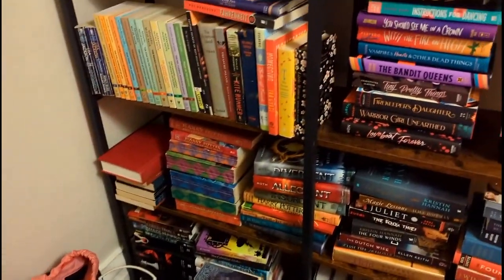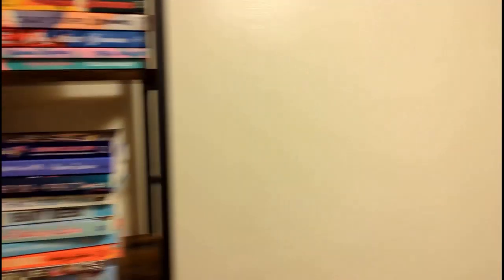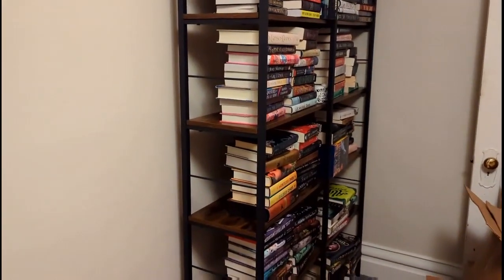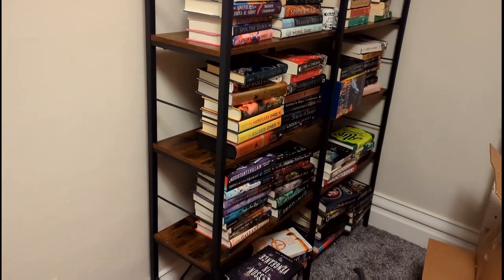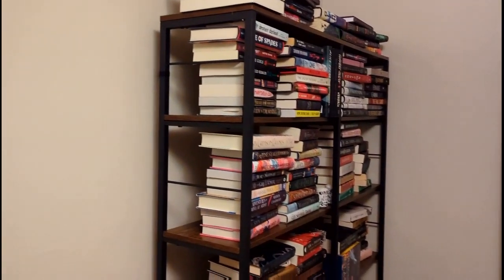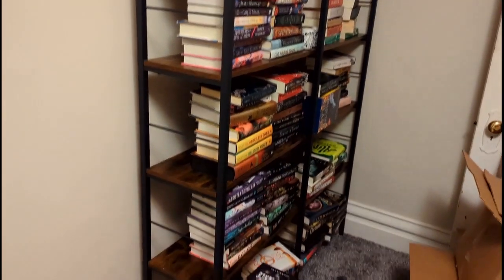I don't really know where I'm going to put middle grade at the moment, and this could still definitely change. But I kind of like the idea of the setup, so I'm going to keep working. Hopefully I can get this somewhat done tonight, and then when it's all set up I'll give you a brief overview. And then I will probably do a bookshelf tour early next year.